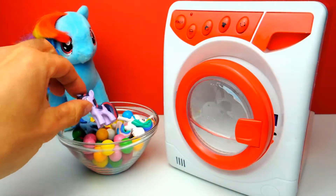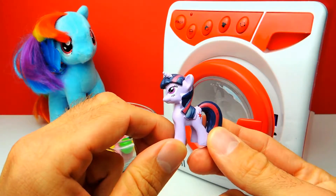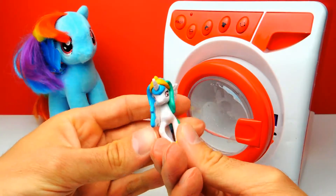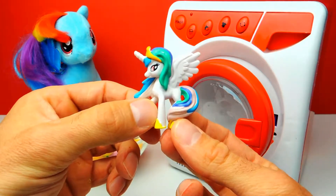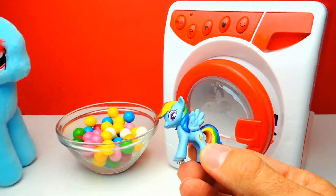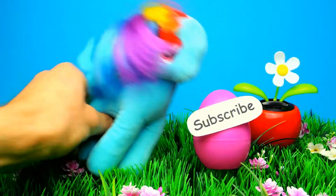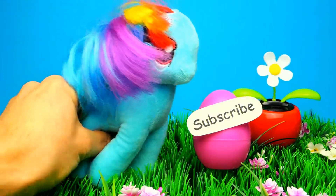My favorite pony is Twilight Sparkle of course — but what's your favorite pony? Let me know in the comments, I'm really curious. Also let me know what you think about the washing machine. I really love the washing machine because it's pure magic. If you like this video, don't forget to subscribe to Crazy Toys so we can meet again and unbox more toys. See you next time, guys. Bye-bye.